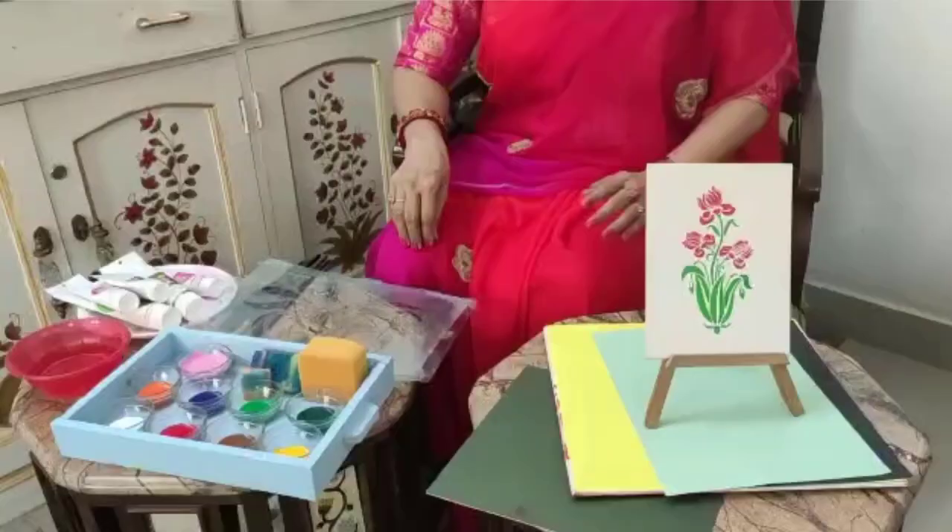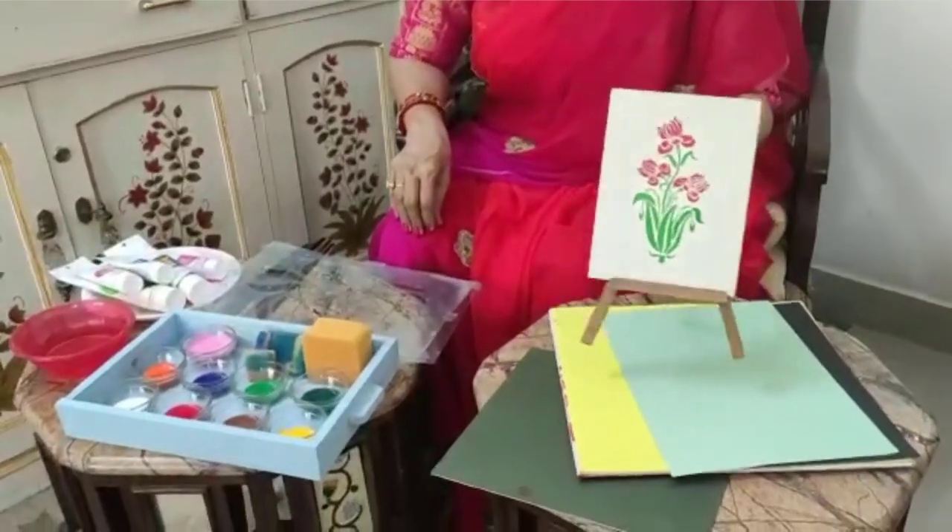Namaskar, good morning. Today we are back with the art trials. Today we are going to learn about stencils. This is a stencil work which we will be doing today. Now children, we will start doing our stencil work.